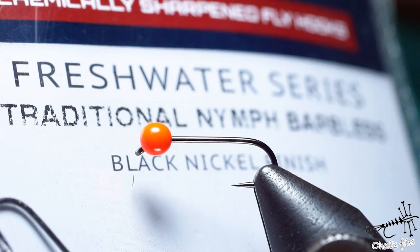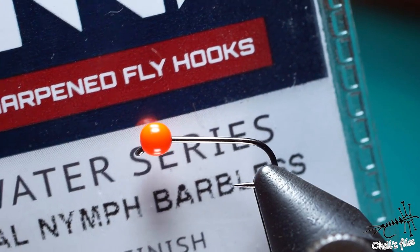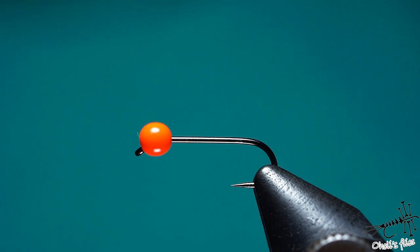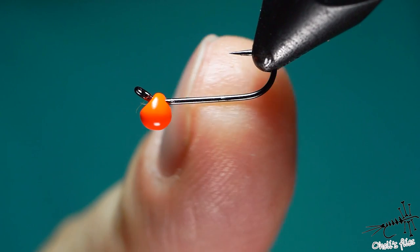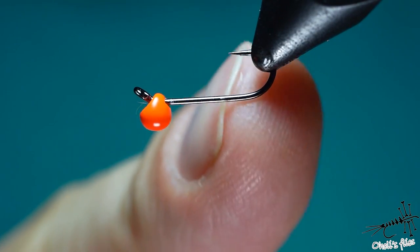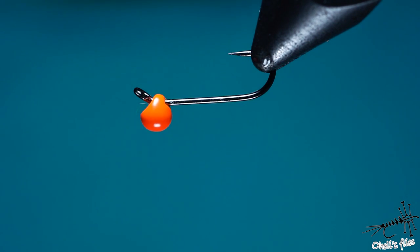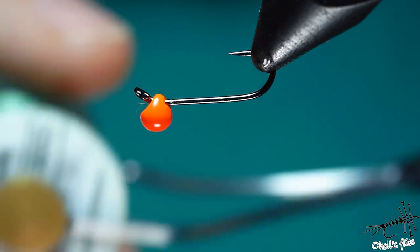First of all I'm going to use a hook which is size 16, it's RX, and it's a freshwater traditional nymph, barbless. I use this hook primarily because of the long shank — as you can see I have quite a shank to work with — and it's size 16 but it has pretty strong wire considering the size.